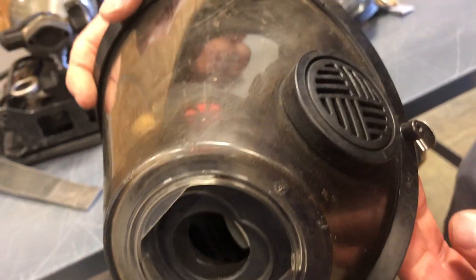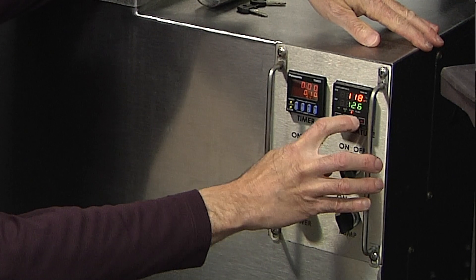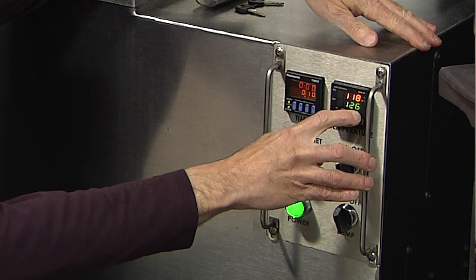Cleaning SCBA masks is a simple process. The bath temperature should be in the range of 120 to 130 degrees Fahrenheit.